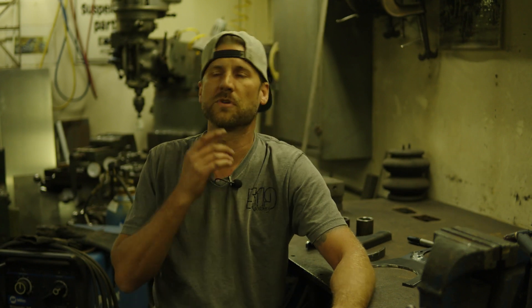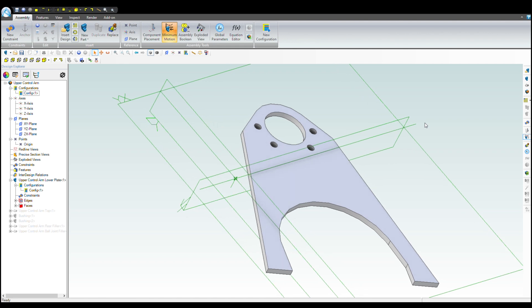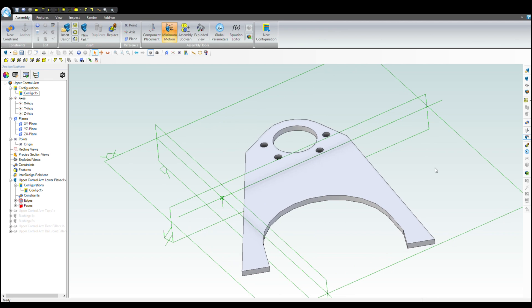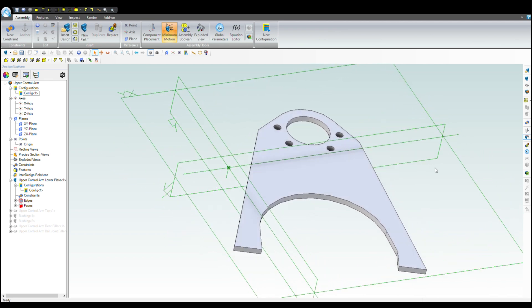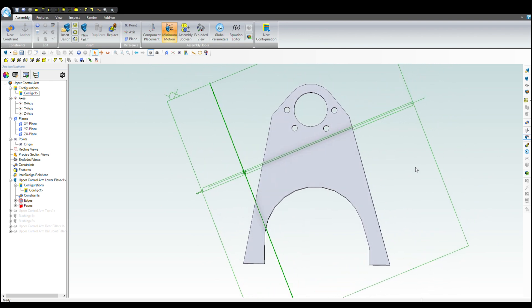As with most things, we're going to start with the CAD first. I'm going to show you the assembly of the upper control arm. These were all built as individual parts and then put into an assembly to verify everything fits together before they get sent out to laser cutting. This is the base plate for the upper control arm.